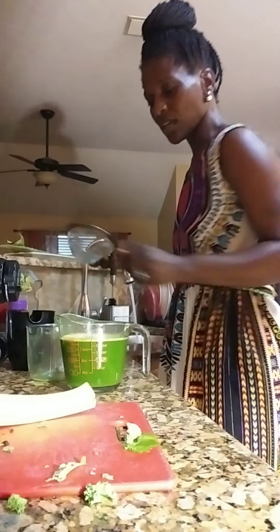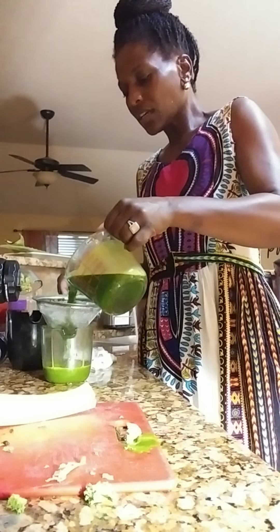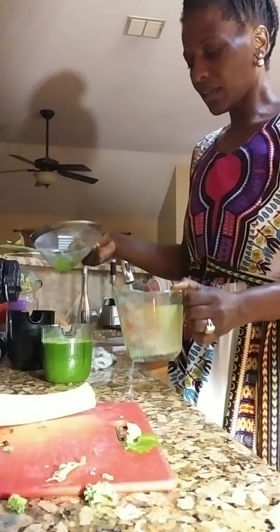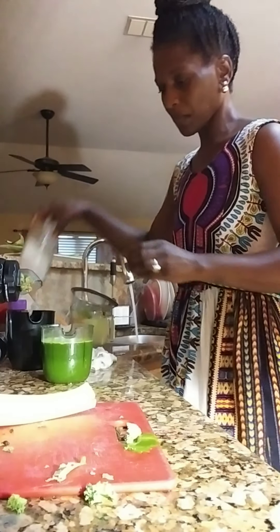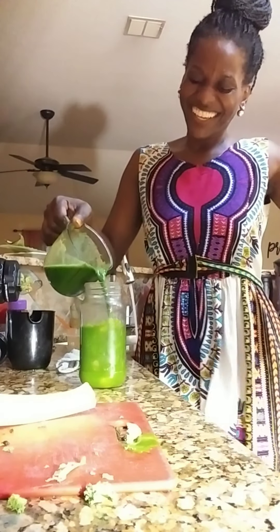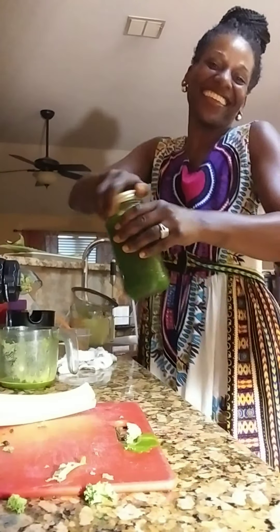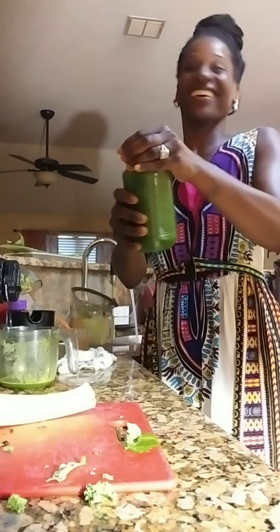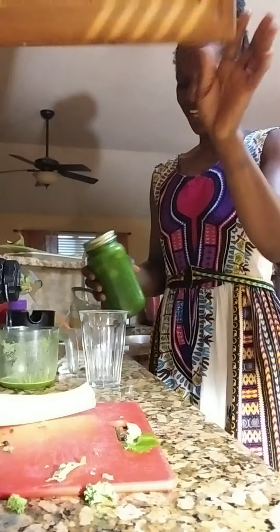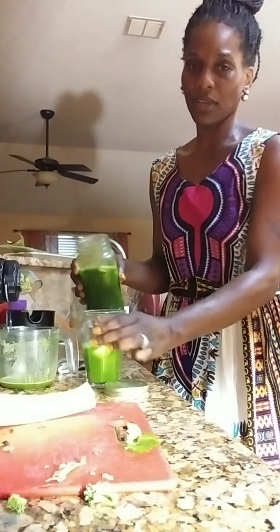So again, I just used two bunches of kale, three red apples, one lime, one lemon, four slices of ginger. And I'll tell you — this will make you go to the bathroom. If you have a hard time going to the bathroom or you're constipated, here we go.